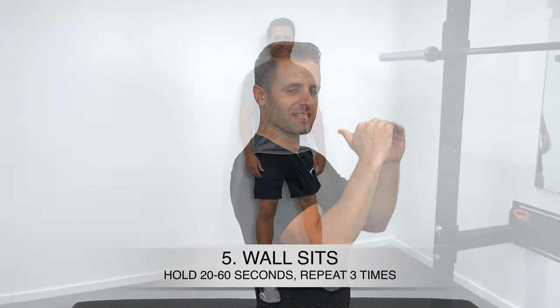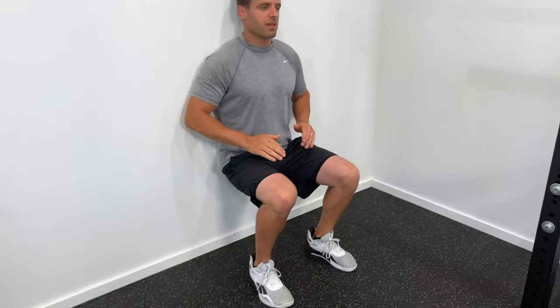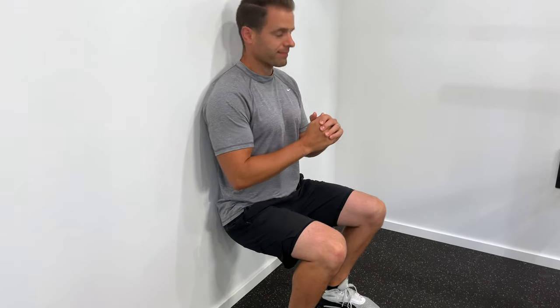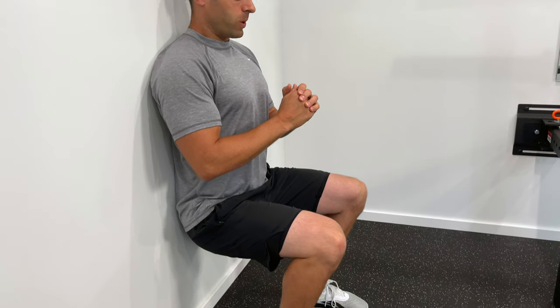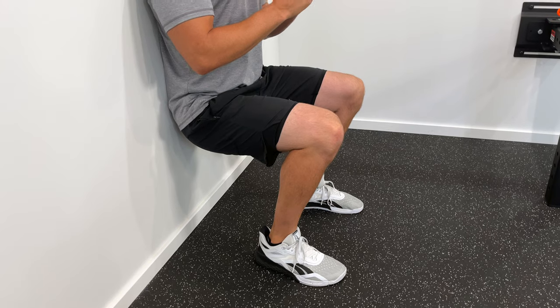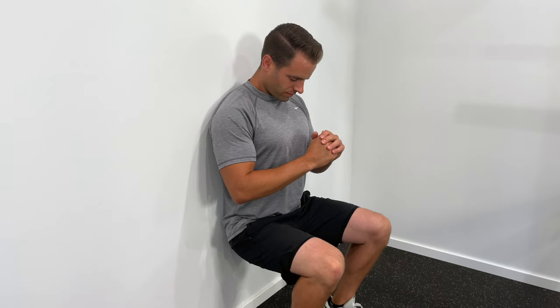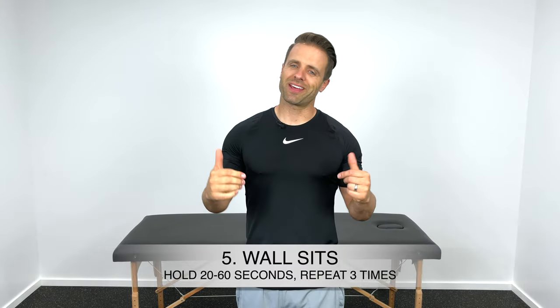Exercise number five starts to introduce weight-bearing exercises. A great way to do that is with a wall sit. Back up to a wall and slide down until your thighs are parallel with the floor or your knees are at about 90 degrees, then hold for as long as you can — 20 to 30, even up to 60 seconds. This is a great isometric contraction for the quads in a weight-bearing position, and it's actually one of my favorites for patellar tendonitis and other knee issues.